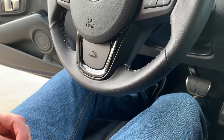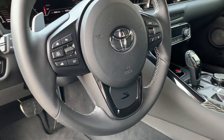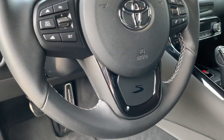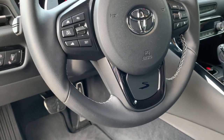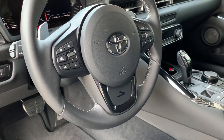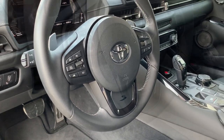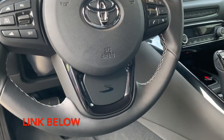Yeah, I think it looks pretty cool. It's subtle, but you can see it still. It's pretty subtle — black on gray basically. And I like it. It's just enough to dress it up a hair, but not outrageous and over the top. It doesn't look tacky to me. So the link for the decals will be in the description.